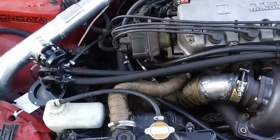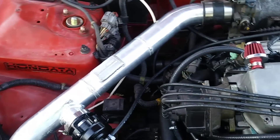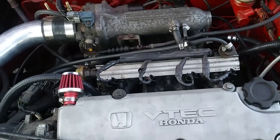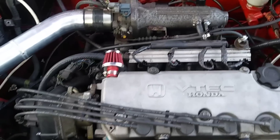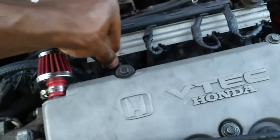I also have a Vibrant catch can going on. The charge pipe is 2.5-inch from Go Auto Works. I have a Tial blow-off valve and a Tial wastegate, which is a 38-millimeter. The injectors are LS injectors from Chevy — I got them from Honda Tune. Shout out to them, man. They've been pretty good, reliable injectors. They're 1,000cc LS injectors, you can pick them up there cheap.